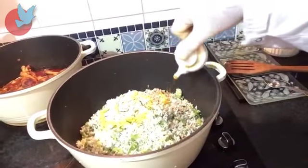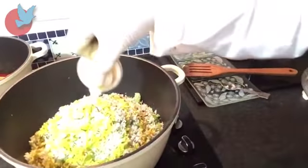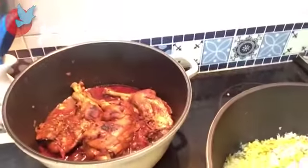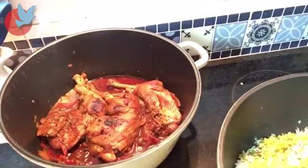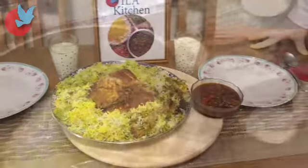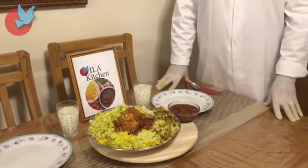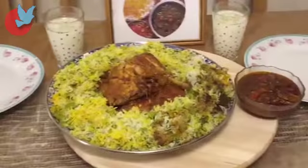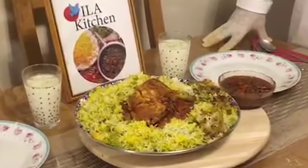Now dear friends, I add saffron on the top of my rice. You can see the chicken leg is ready — the juice of chicken leg is enough. Now I'm going to make it on the plate. Okay dear friends, my cooking is now finished. As you see, this is shivit bagali polo ba mord and it is ready to serve. Please help yourself and I'm with you at the end of the program.